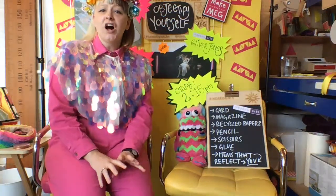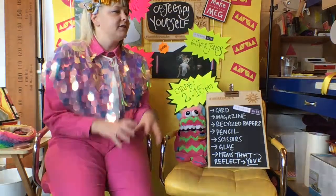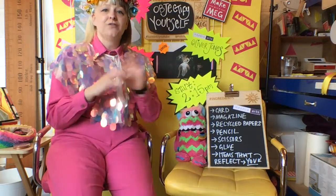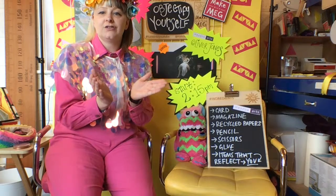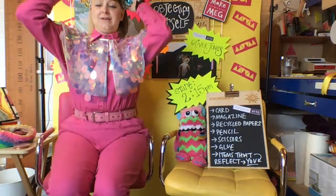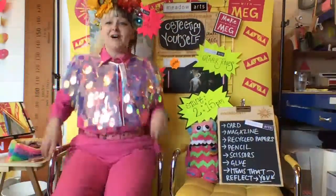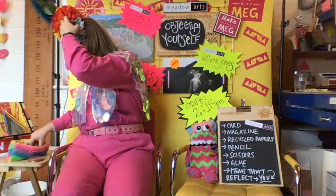If you don't have card, just use a piece of paper — that'll be absolutely fine. A cereal box would be ideal if you've got one you could cut open. Hello Ben! A pizza box is a fabulous idea too. I'm going to get my makeup on while we get ready so that I can be ready to present myself at 2:15, but do grab your bits.